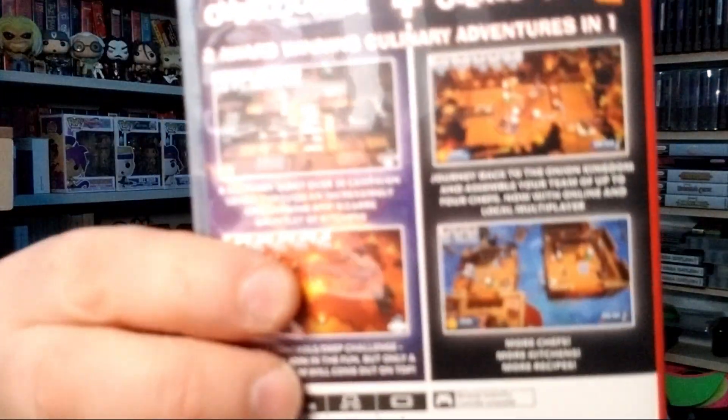I picked up Overcooked and Overcooked 2 as a family game. I always passed it over but then I watched some people play it and they were going crazy. It's definitely not a one-player game - you need a few good people. It's teamwork trying to cook and get the dishes out, just chaotic and a mess with how the levels are designed. I highly recommend this if you like party games. I think it's out on other systems too, not just Switch.